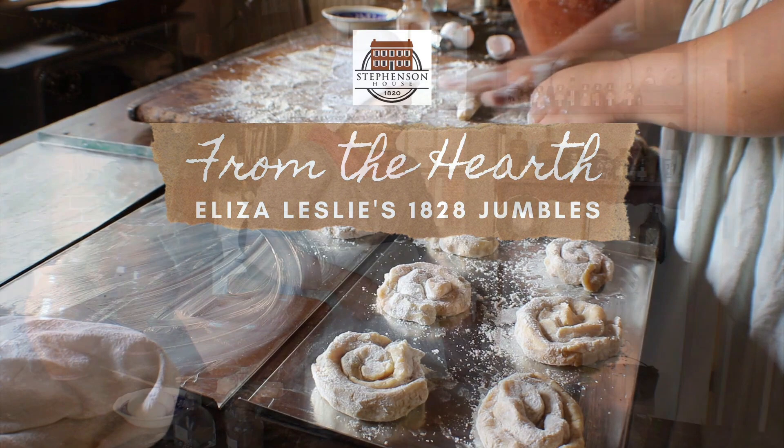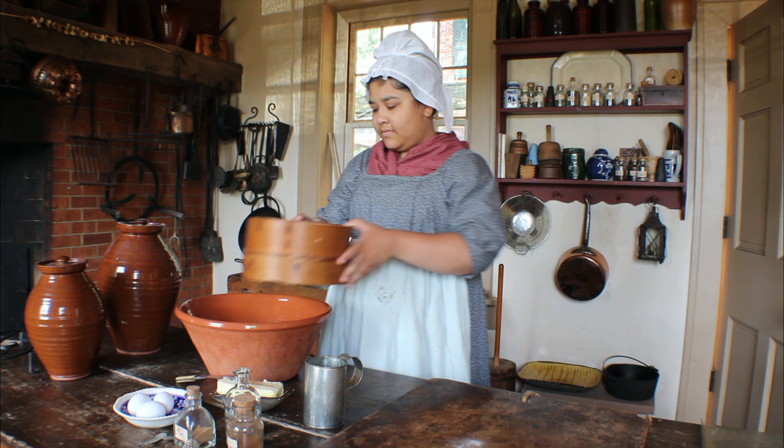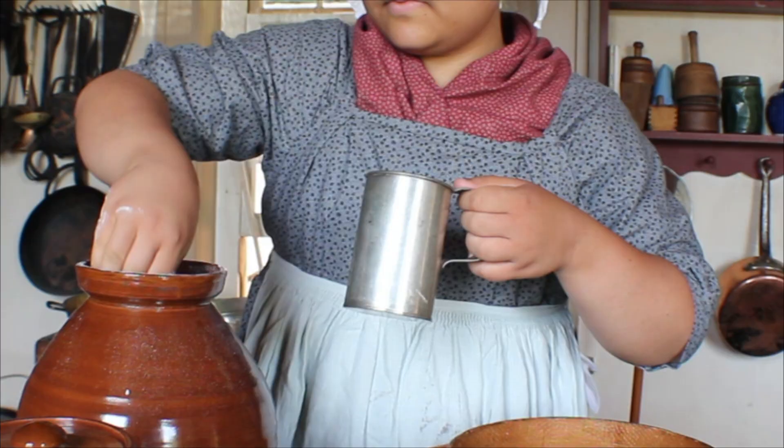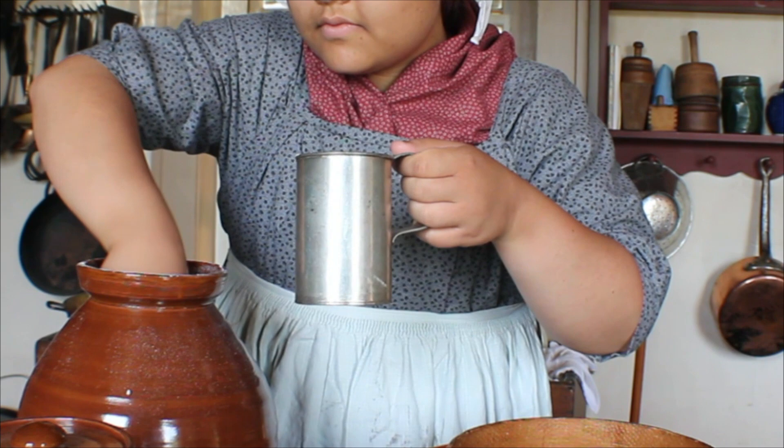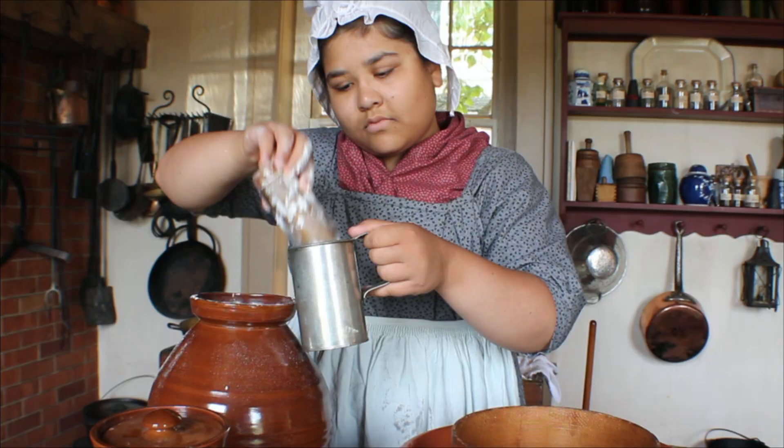Jumbles are a simple butter cookie, similar to our modern sugar cookie. They have a long history dating back to the 16th century. Receipts were commonly printed in cookbooks. The one being made today was published in Eliza Leslie's 1828 cookbook, 75 Receipts for Pastry.